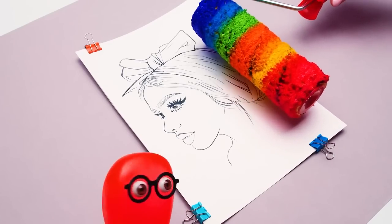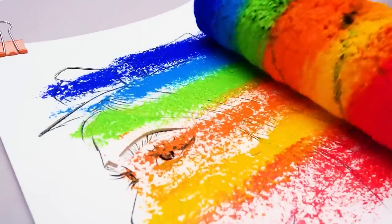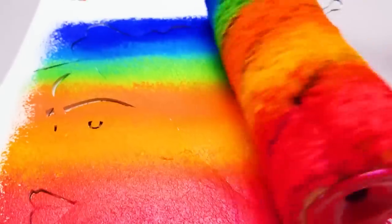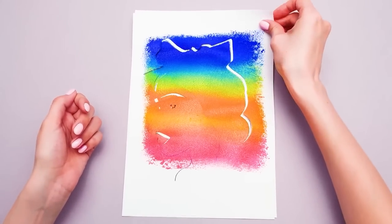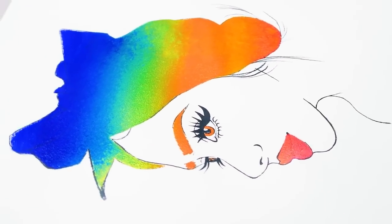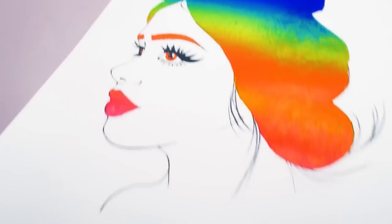All right, you can proceed now, Sue. Let's roll! Now, Sammy, check this out. I bet it wasn't as boring for you as simple coloring would have been, huh? Are you kidding me? That was awesome! I wonder what else you've got up your sleeve.